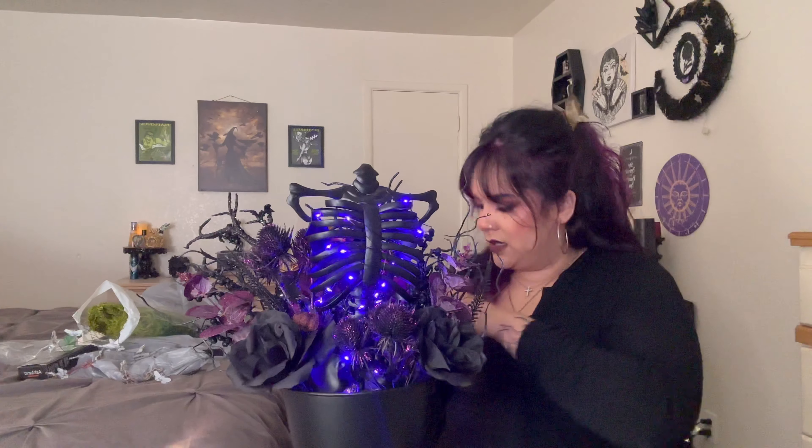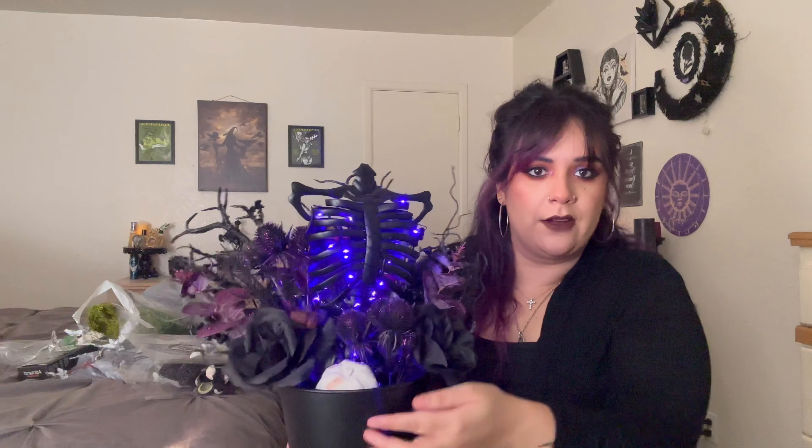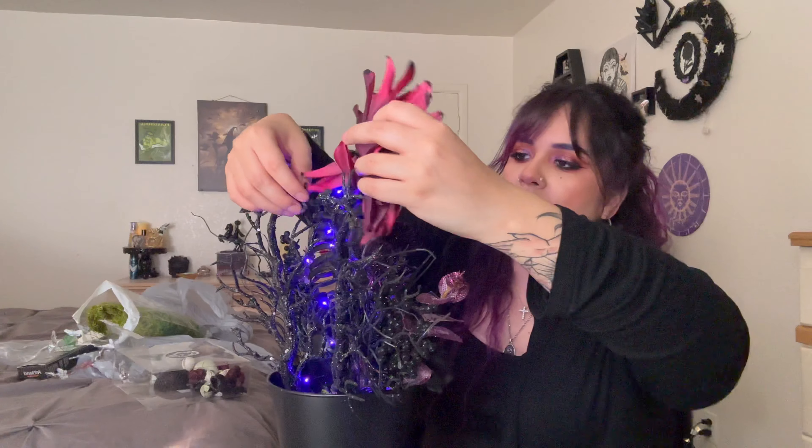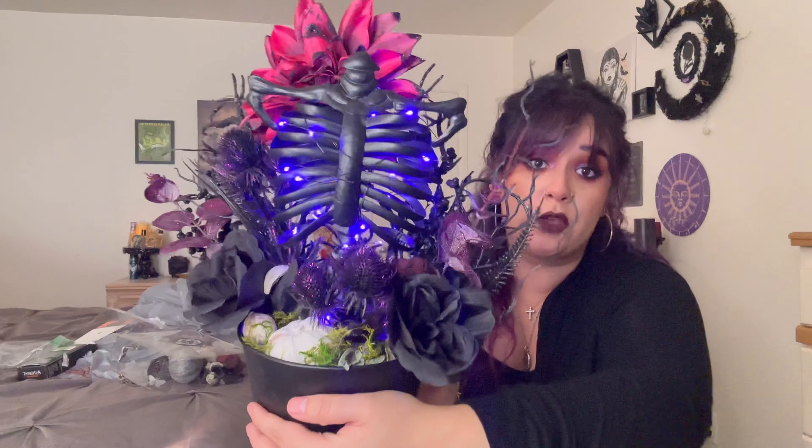I'm kind of iffy about this dahlia right here. You can also add some of this potpourri. I like it with the dahlia but at the same time it's just not giving — and it's so big. Oh, I have one in white, it's kind of stained but it's fine. So we could put her right here. That looks cute! Add some more greenery right here — we have these little things, I don't know what they are, it kind of looks like a gothic acorn. I just really want to incorporate this dahlia because it's so pretty.